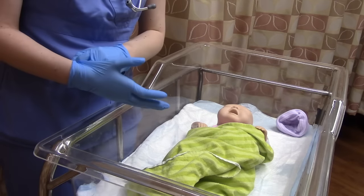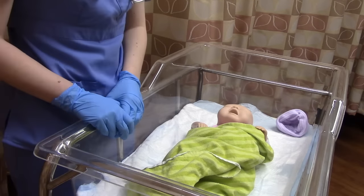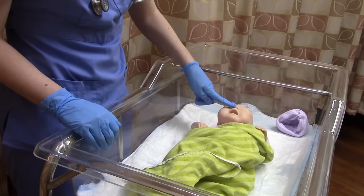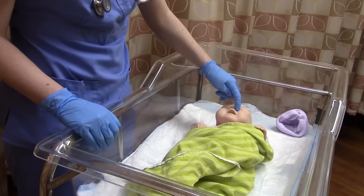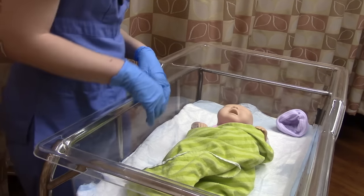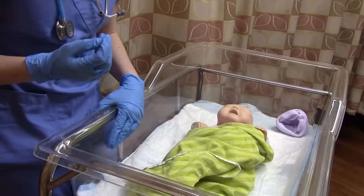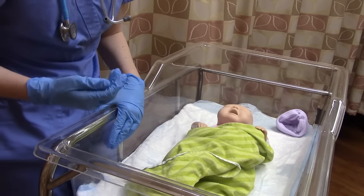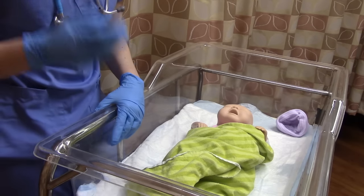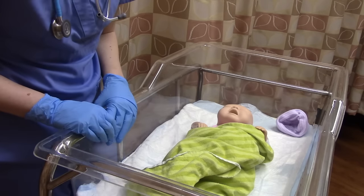Now check baby's nose. Babies are obligate nose breathers, so we want to make sure the nose is functioning well. Occlude each nostril and confirm baby can still breathe just fine. If this is a C-section baby, it's very common for them to sound a little stuffy — almost like they have a cold. It's not a cold; it's just fluid from the C-section and it will go away. That's normal.